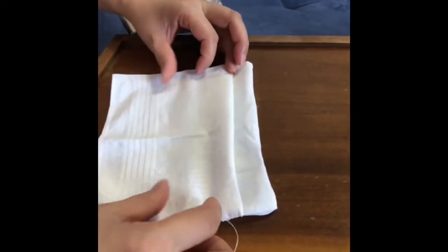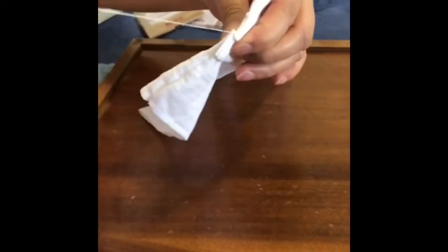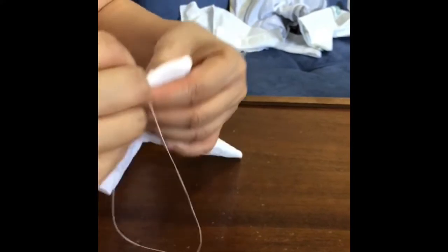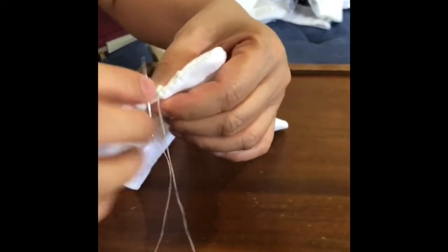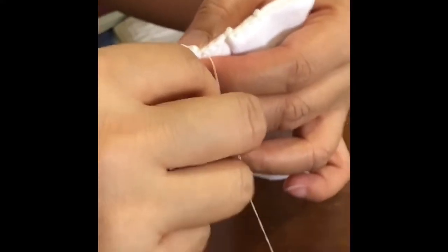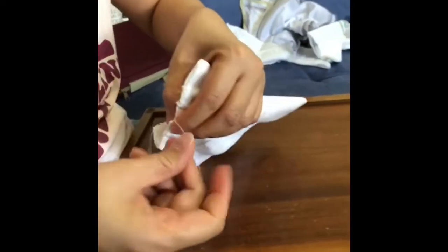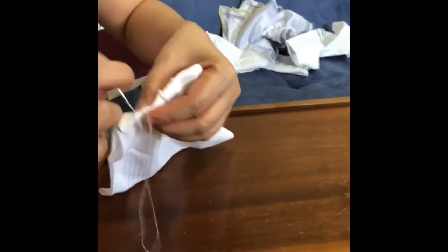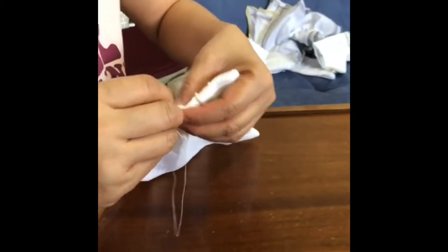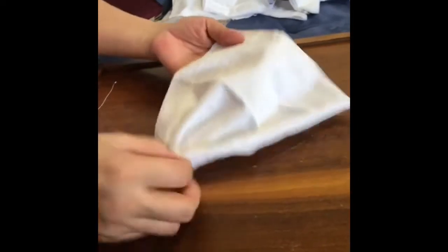Now she's going to sew the other fold, and just keep doing it for the last one. Do the same for the last. This is the last fold my mom is sewing. We're almost done with the mask. Do the same for the other side when you're done. We're done with this side, now we're going to do the other side.